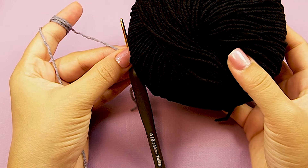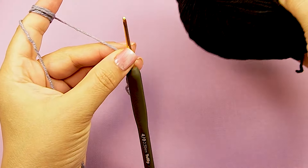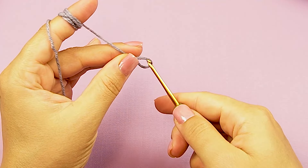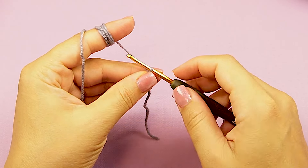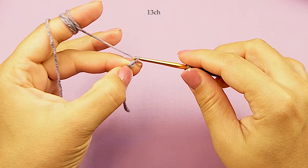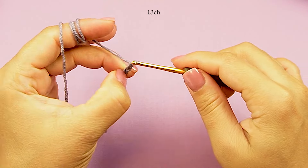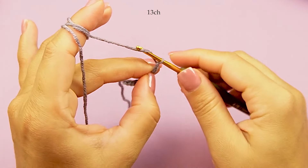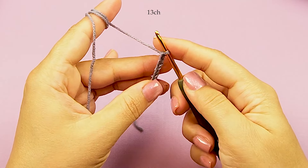For the start of this pattern, I'm using gray color except for black. You can make a slip knot like this, then 13 chain: 1, 2, 3, 4, 5, 6, 7, 8, 9, 10, 11, 12, and 13.